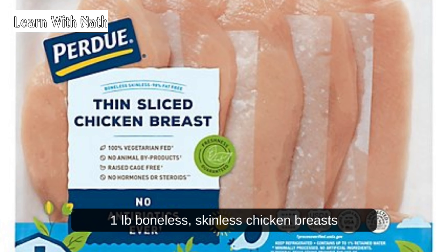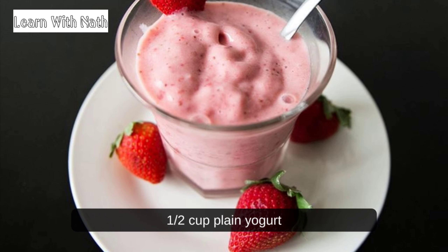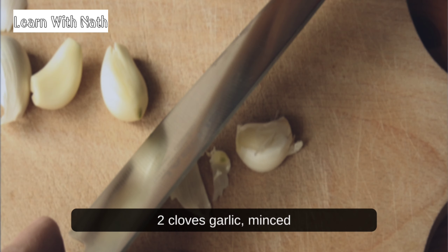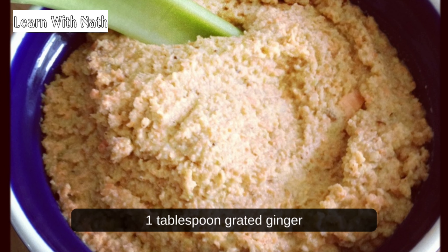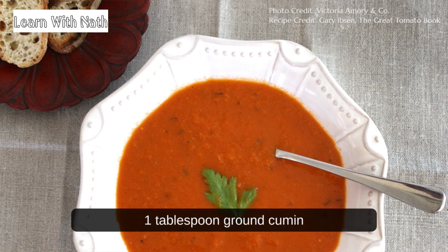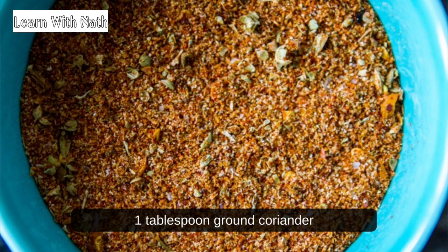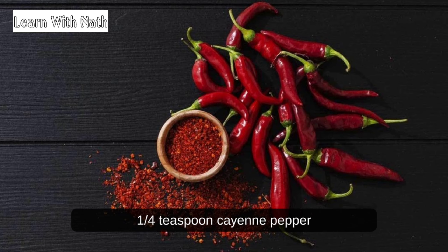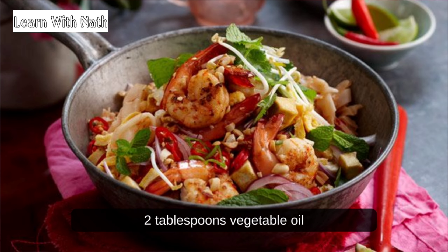Ingredients: 1 pound boneless, skinless chicken breasts, 1/2 cup plain yogurt, 2 tablespoons freshly squeezed lemon juice, 2 cloves garlic minced, 1 tablespoon grated ginger, 1 tablespoon ground cumin, 1 tablespoon ground coriander, 1 teaspoon paprika, 1/2 teaspoon turmeric, 1/4 teaspoon cayenne pepper, salt to taste, and 2 tablespoons vegetable oil.